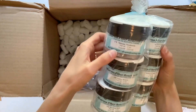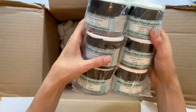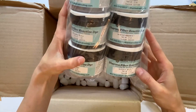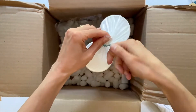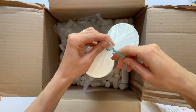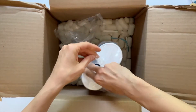Procyon dyes are fiber reactive dyes that are really vivid and beautiful, so they are a lot nicer than like rit dye, and they come from Dharma Trading. They are just a really great company to order from, so I definitely recommend it and I'll put the link down below in case you're interested.